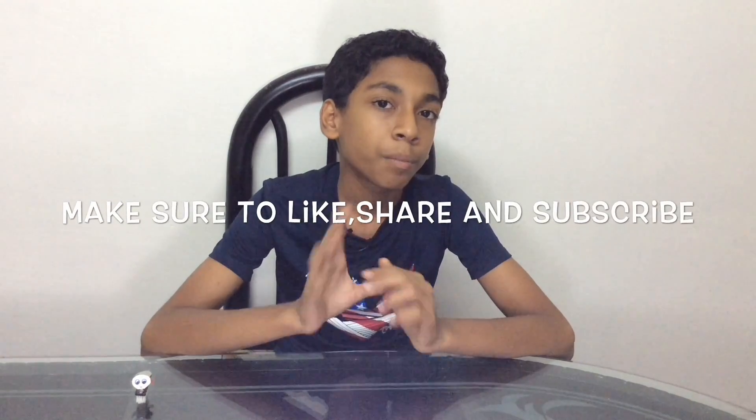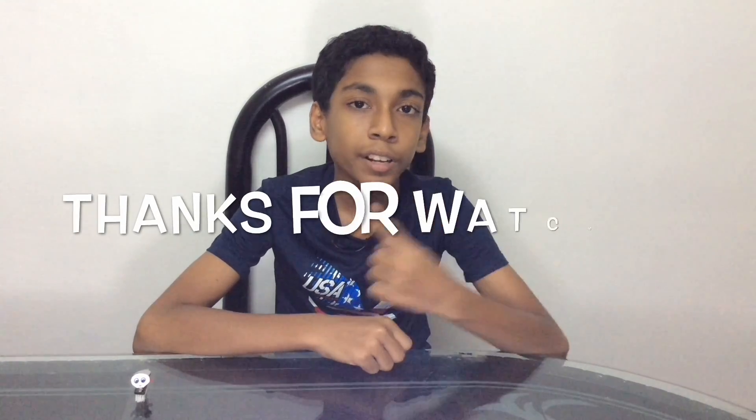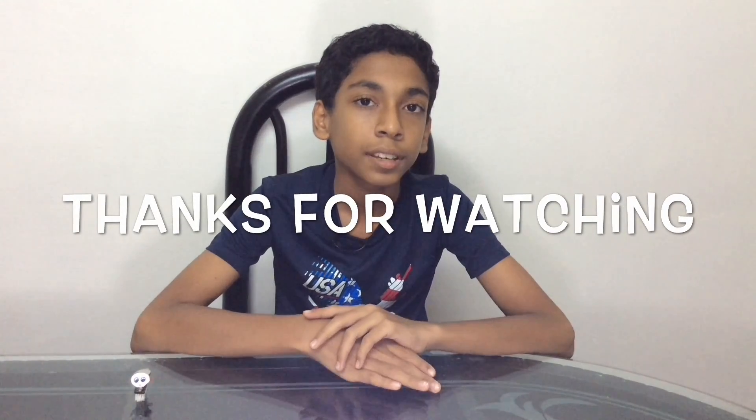For the past few days I've been getting a lot of subs and it's been a lot of support to me. Don't forget to keep supporting me, and as usual make sure to like, share, and subscribe. Click here to watch my last video, click here to subscribe — thanks for watching, bye!